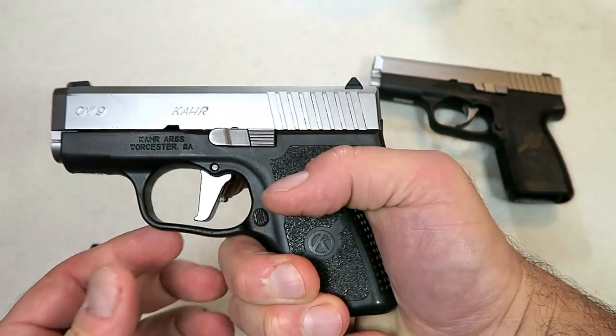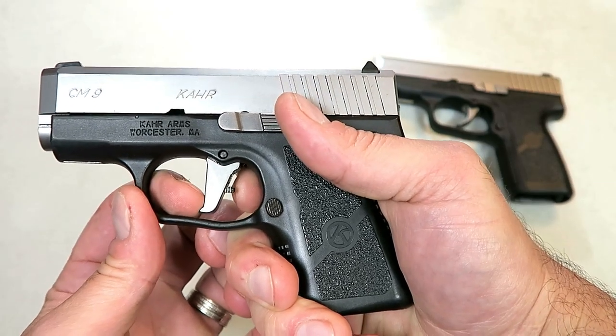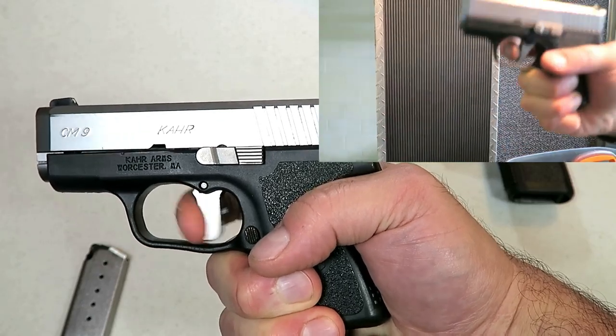Now many people said, 'Well, it dropped a half pound because you measured lower on the trigger.' Well, that's pretty much where your finger rests with a flat face trigger. To rest in the middle would be kind of strange.